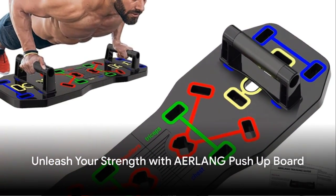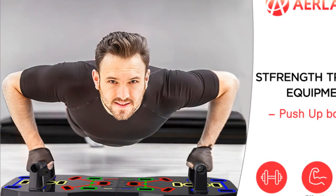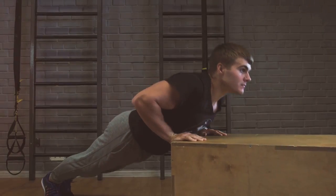Welcome to the future of fitness, the Ayrlang push-up board. With its robust non-slip handles, your wrists and elbows can say goodbye to unnecessary stress.